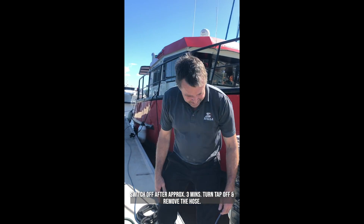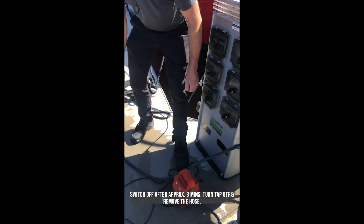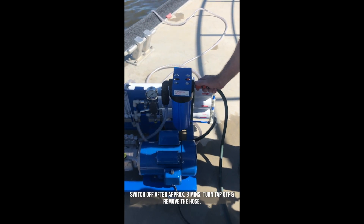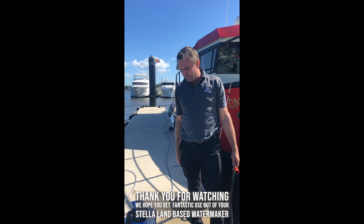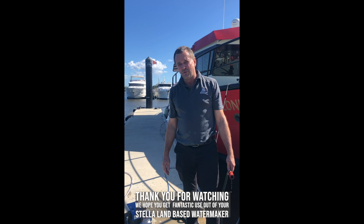Once the three minutes is up, just turn the tap off and disconnect the hose. Thank you for watching, and we hope you get lots of fantastic use out of your land-based Stellar water maker.